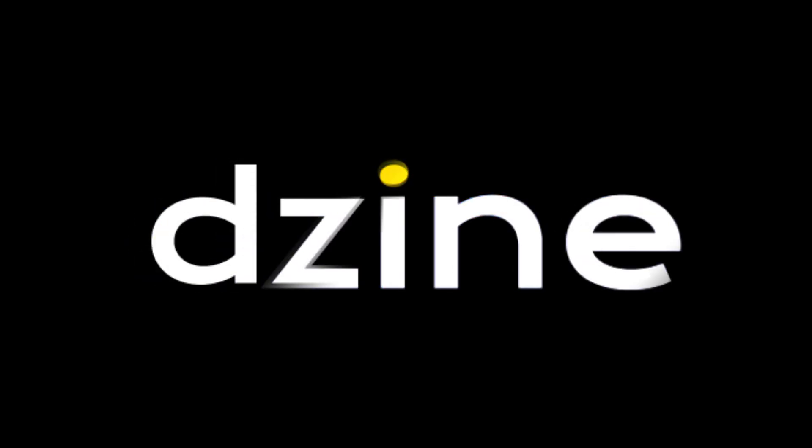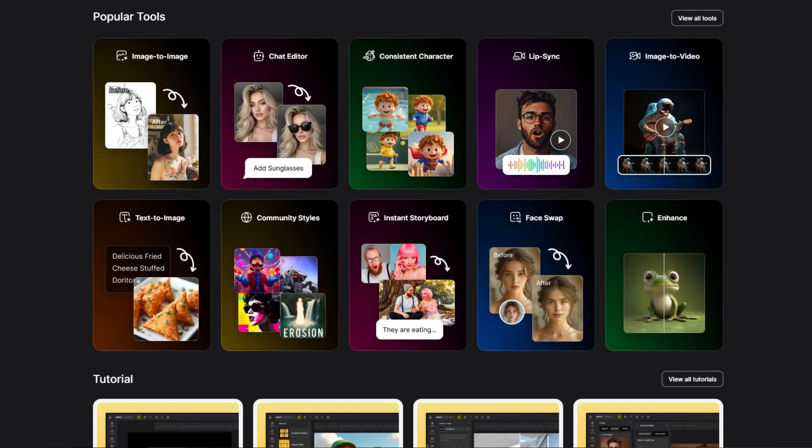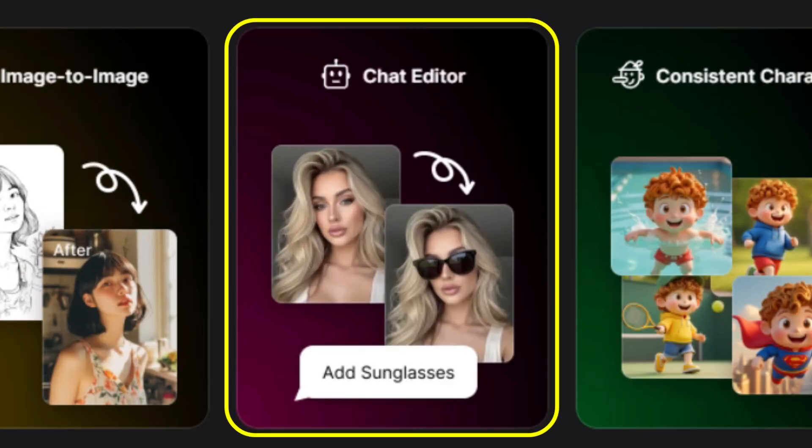For all my testing, I've been using Nano Banana and Seadream 4.0 on D-Zine, who's sponsoring this video. D-Zine is a fully featured AI image and video platform with lots of tools, including a chat editor that we'll explore here in a bit. But right now, let's look at some results.